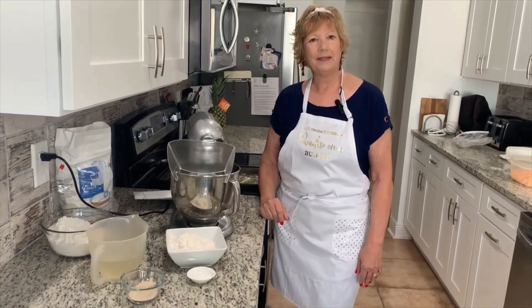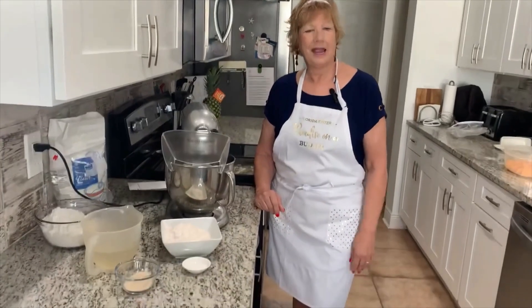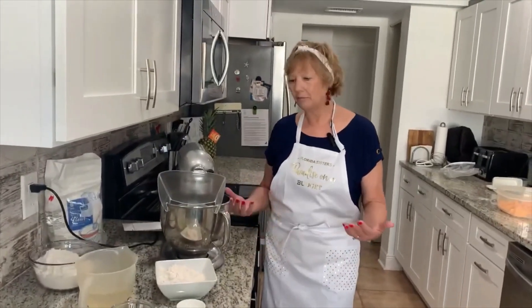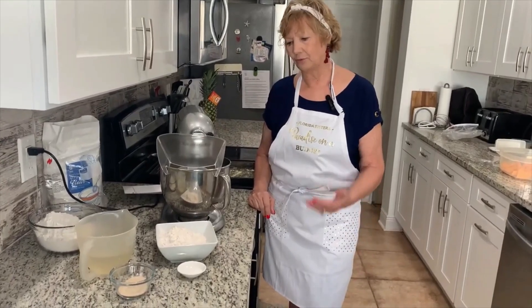Today I'm going to be making some French bread that I will make into garlic bread. It's really pretty simple. If you have a stand mixer, you don't have to do the kneading — the mixer will do it for you.